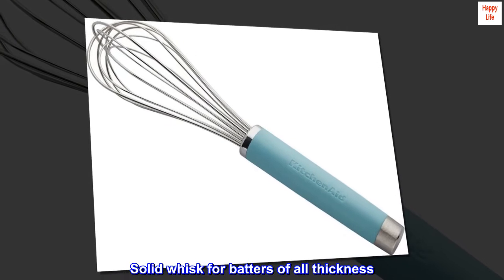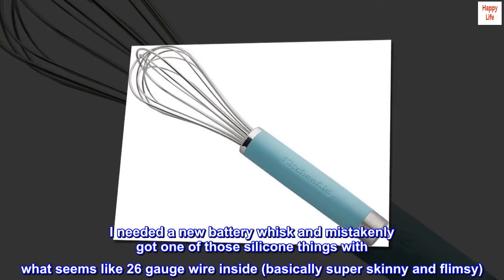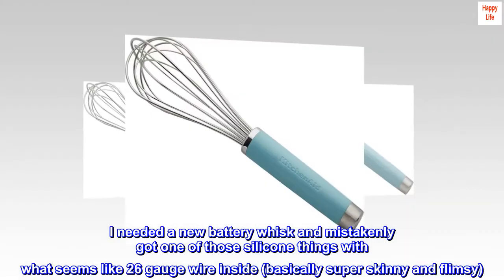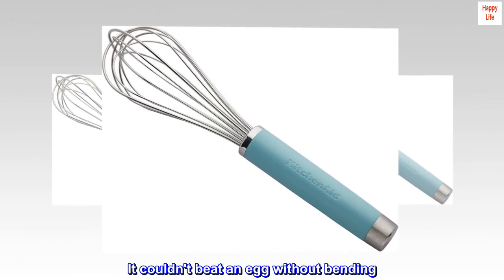Solid Whisk for Batters of All Thickness. I needed a new battery whisk and mistakenly got one of those silicone things with what seems like 26-gauge wire inside — basically super skinny and flimsy. It couldn't beat an egg without bending.